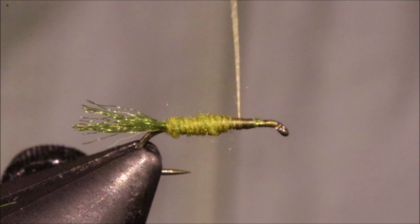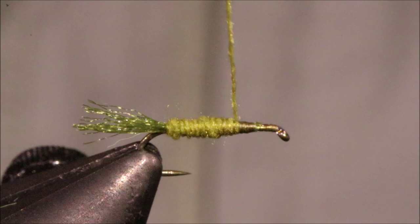Just building that body. It's better to have a body made of more turns of a thinner, tighter dubbing rope — it makes your fly float better and it's also more durable. I've added a bit more there just to make sure I can get all the way up.